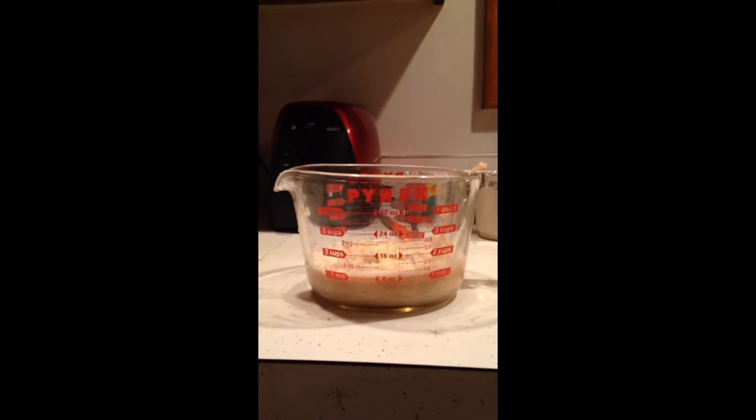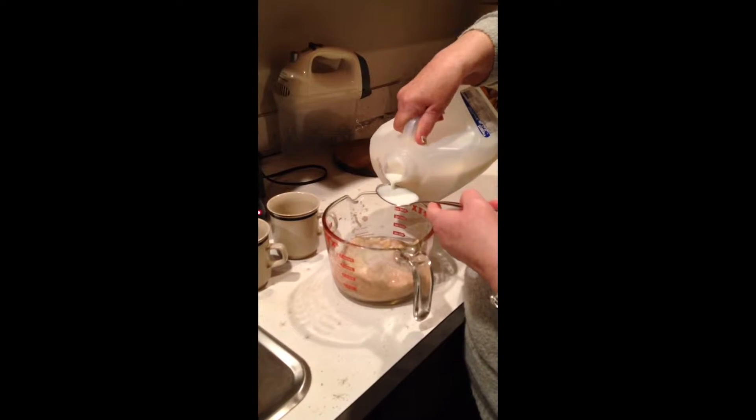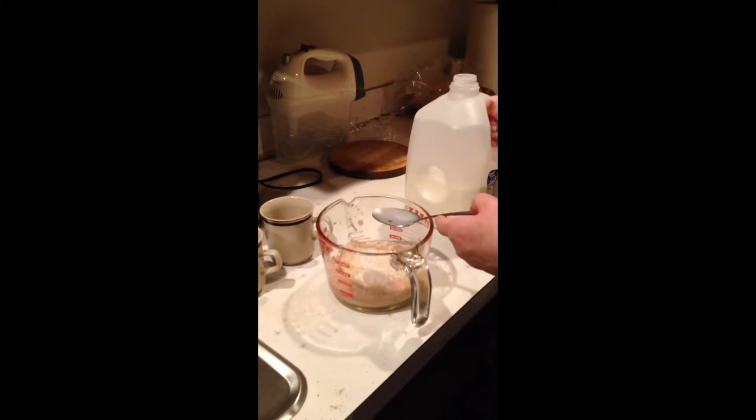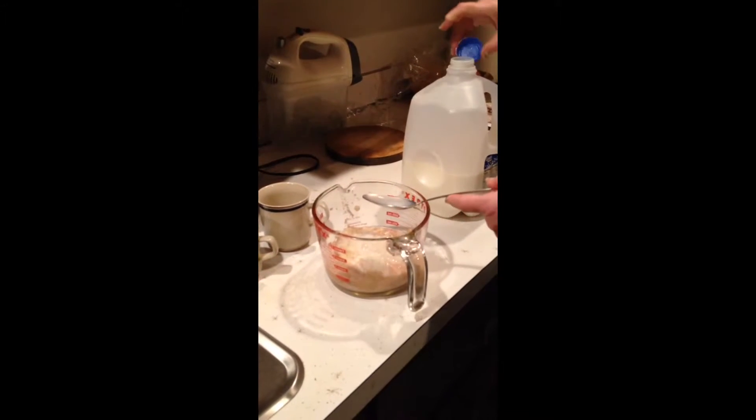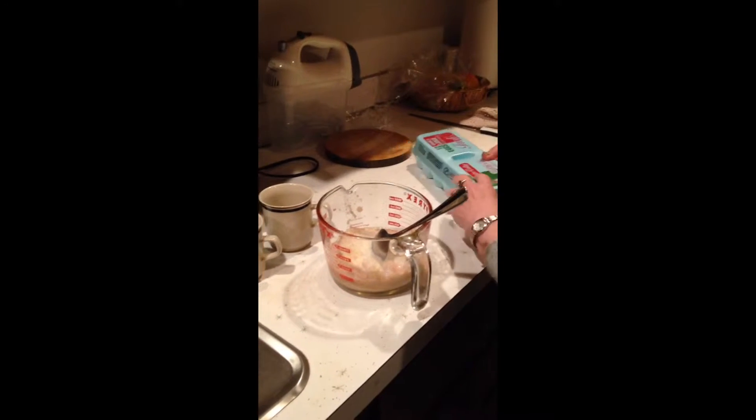What you end up with is about a cup of grated potato. Add about two tablespoons of two percent milk — any milk will work, but we're using two percent. Next, we're going to add one egg.